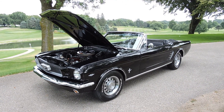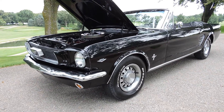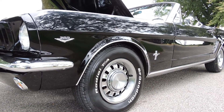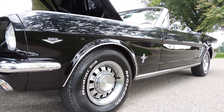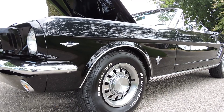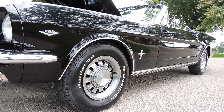Just out of our restoration shop is this beautiful black 1966 Ford Mustang convertible. When it came into our shop it was a nice black car but it had a few dings and stuff in it. So we sent it to the body shop and had the whole car block sanded, repainted, wet sanded and buffed black. Put all new emblems on the fenders, new rocker moldings, new wheel well trim and it's just a fantastic looking car.